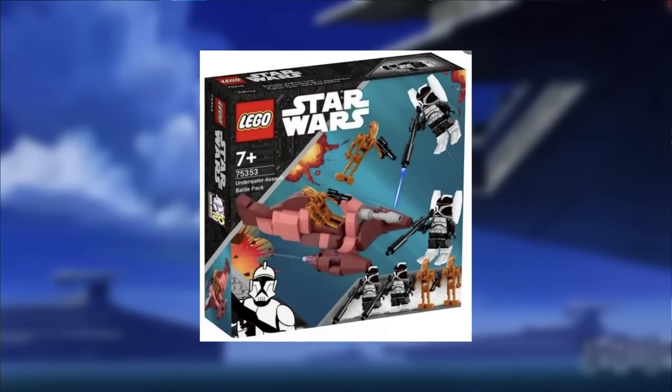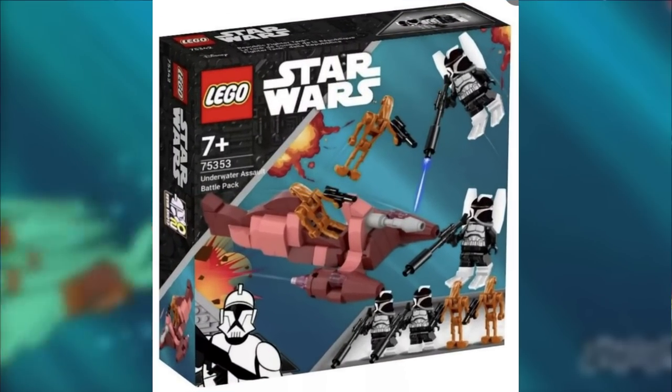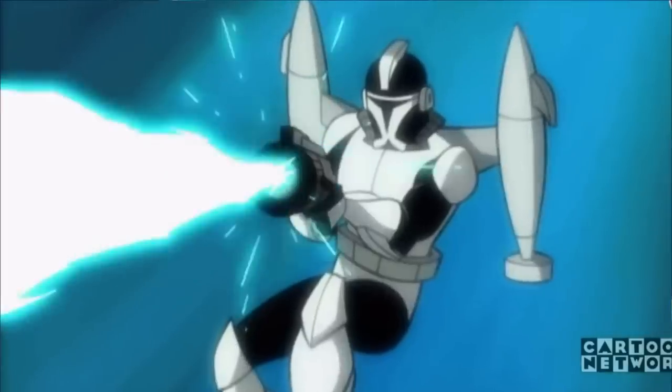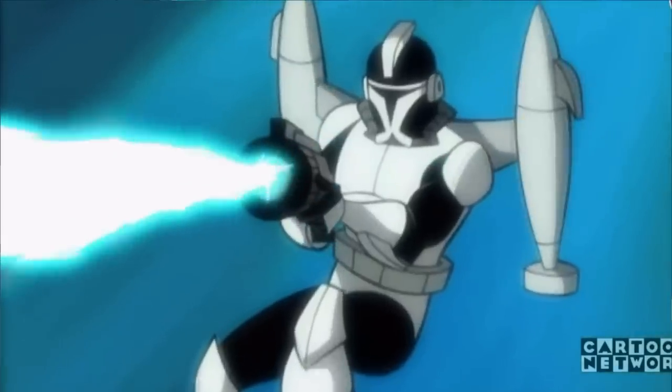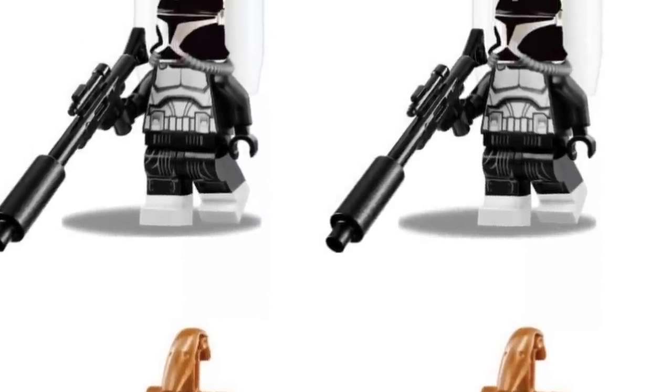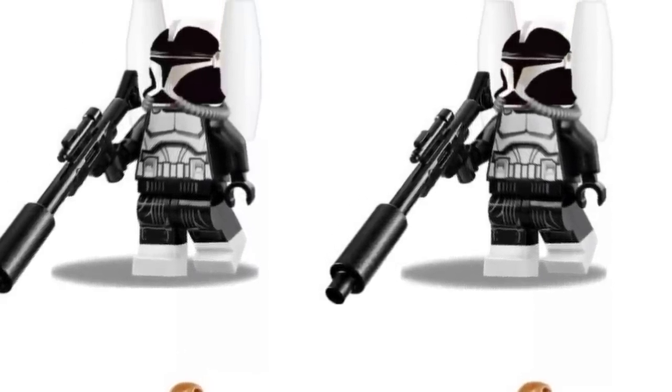That is the Underwater Assault Battle Pack. This set includes two clone scuba troopers, which we have never gotten before in LEGO Star Wars. The overall design is such a cool and unique way to design a clone trooper — kind of an all black and white color scheme, with flippers, long rifles, and an actual propeller machine that gets them through the water.